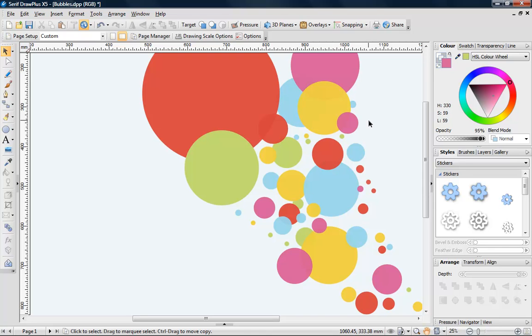So that's tips 1 to 5 of my top 10 tooltips using Drawplus. Look out for part 2. See you next time.